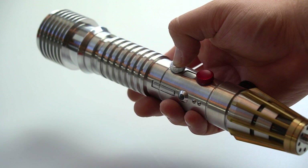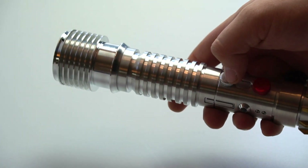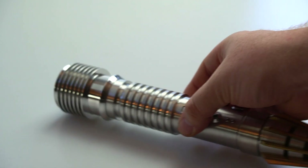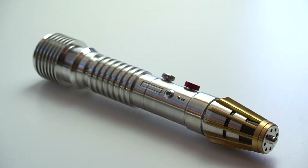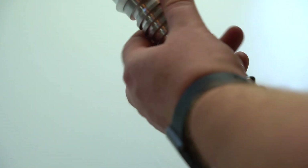Press it again for the next font, and again for the third one. Similarly to the Plocoon, in order to remove the blade plug, there is a blade retention screw at the top of the emitter that you'll need to unscrew.